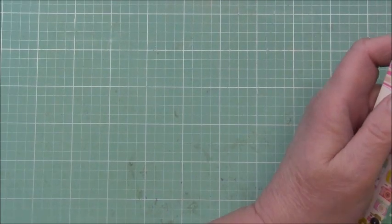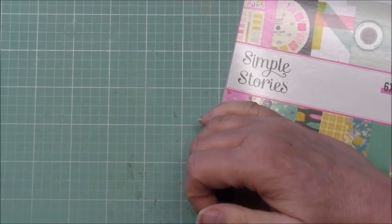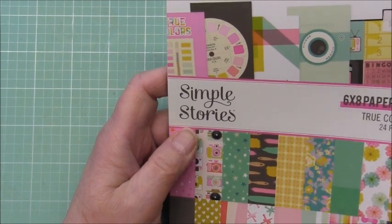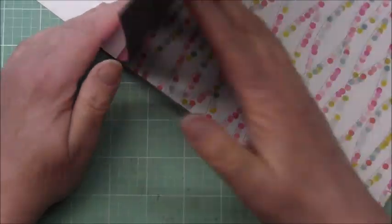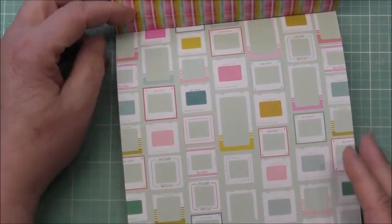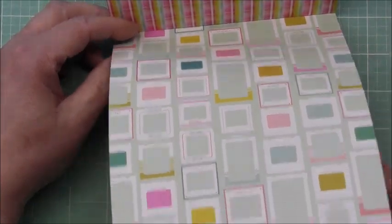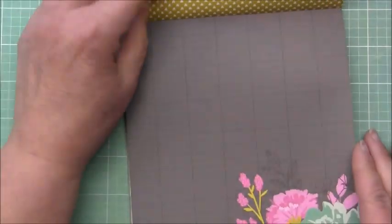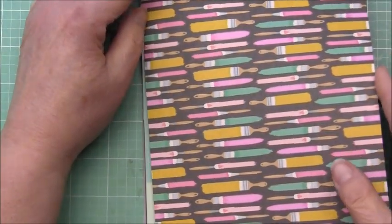Then I did a pre-order for the collection by Simple Stories called True Colors. I got a lot of this collection — I don't know what it was about it but I just fell in love with it when she showed it online. I got the six by eight paper pad, which is double-sided, so I'll quickly go through that. These are little film slide frames — I love the View Master look. I'm not sure why I got the six by eight, I guess in case I did an album or cards. Really nice colors — I just really like the color palette.